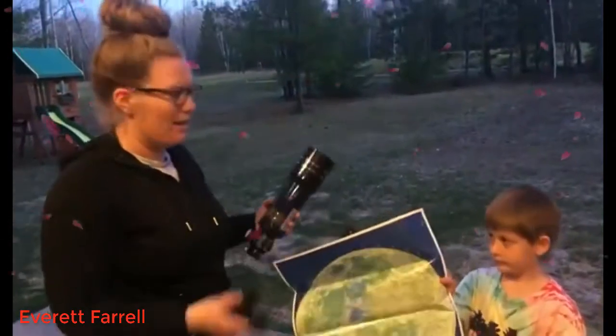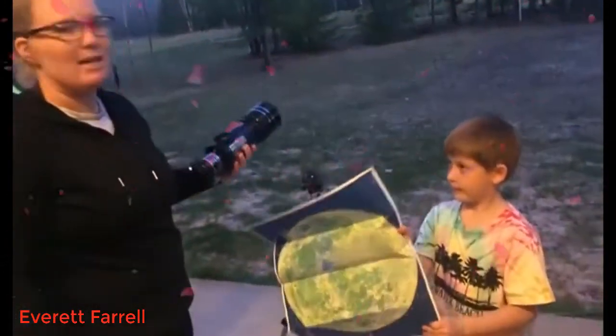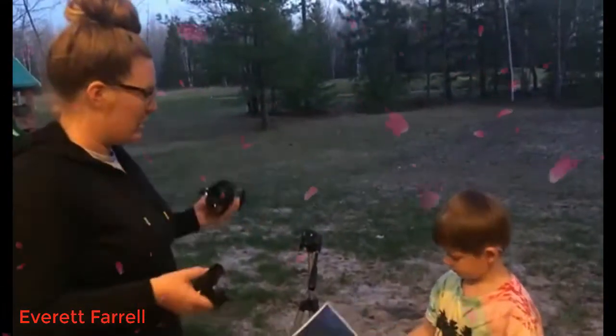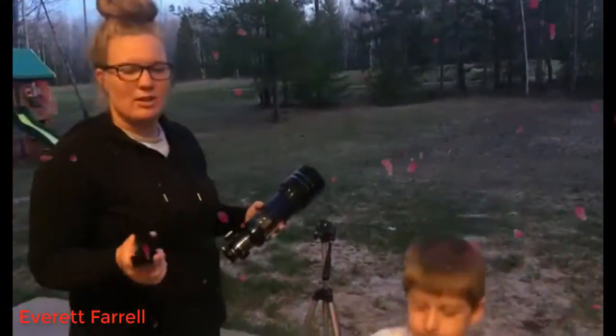We got this telescope because our son has been very interested in outer space, and we just wanted something he could use to look and actually see the stars and the moon through it.